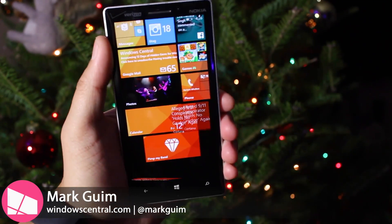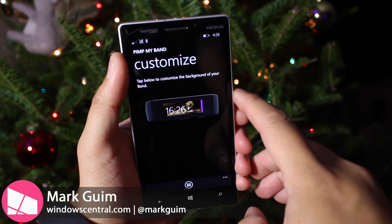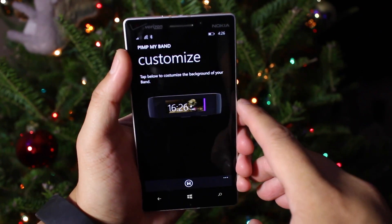Hey everyone, it's Mark for Windows Central. In this video, we are checking out BIMP My Band. This lets you change the background on your Microsoft Band.